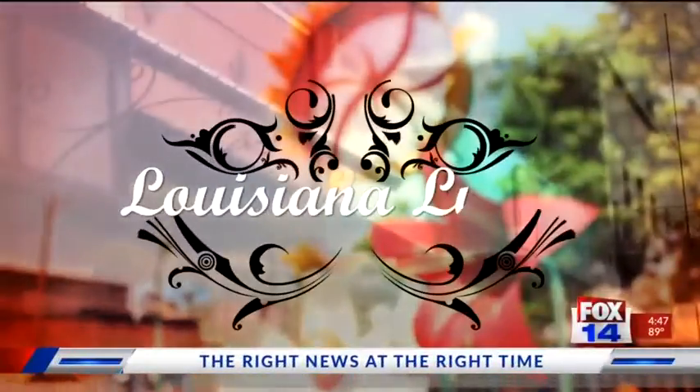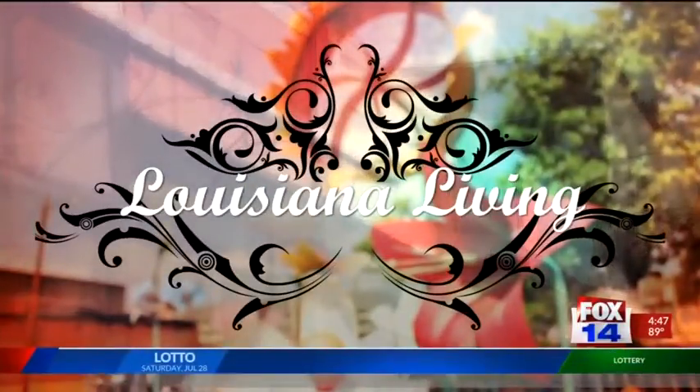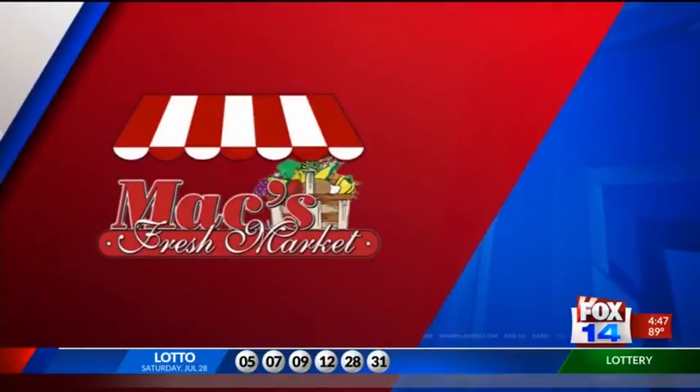Louisiana Living on Fox 14 continues. Today's Cooking with Olivia is sponsored by Max Fresh Market. Back to school is right around the corner and Olivia is here with a great idea for lunches for your kids.